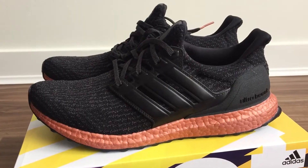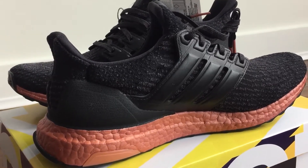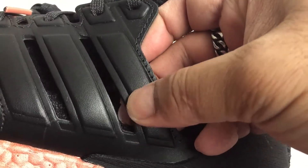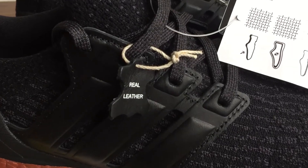For the lateral and medial sides, the uppers are covered in jet black prime knit in the usual 3.0 pattern. The support cage for the lacing system is made of soft leather and the right pair comes with a tag with real leather printed on it.